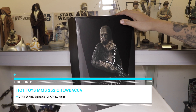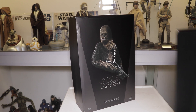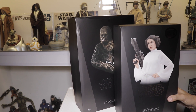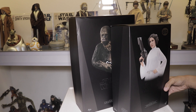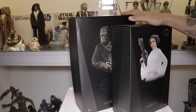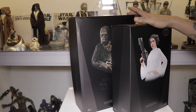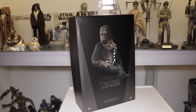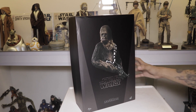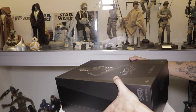We've got a big box here — this is Chewbacca. Just to show you how big it is, this is my Princess Leia special edition Hot Toys as well. You'll see that we're expecting a bigger figure given that Chewbacca is bigger than Princess Leia. So let's open up the box.